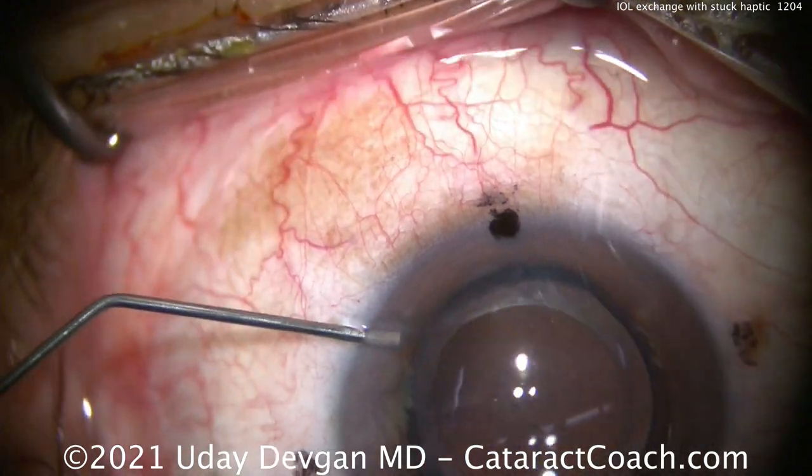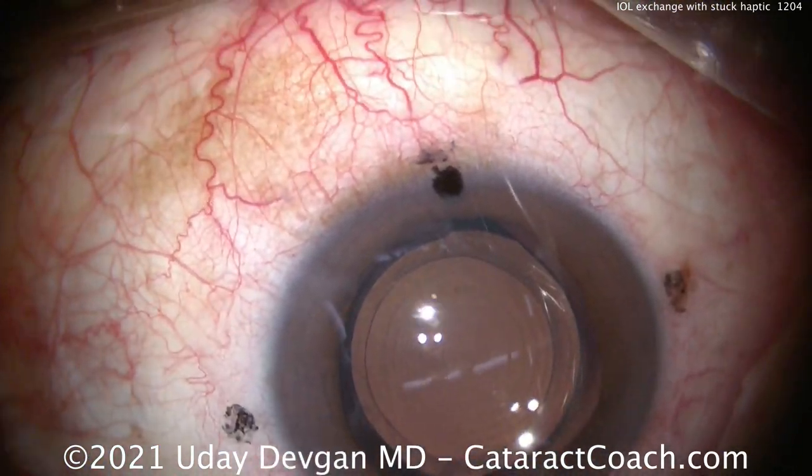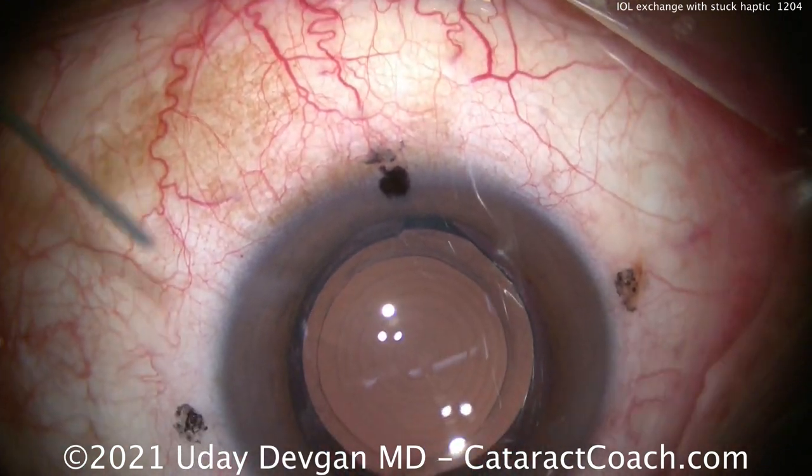He's sitting superiorly because that's his steep axis, and we're going to make a paracidesis opposite. Notice how far away the paracidesis is.